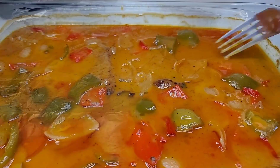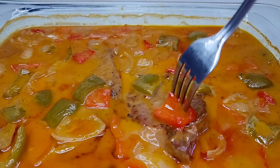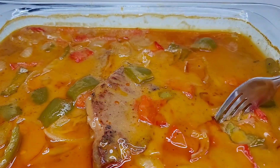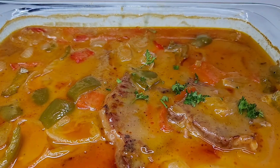After about two hours, your steaks should be nice and tender, juicy, and mouthwatering. The next thing we'll do here is add some fresh parsley, and that's it, guys! You can get ready to serve. It is so good, I'm telling you — you will thank me later.